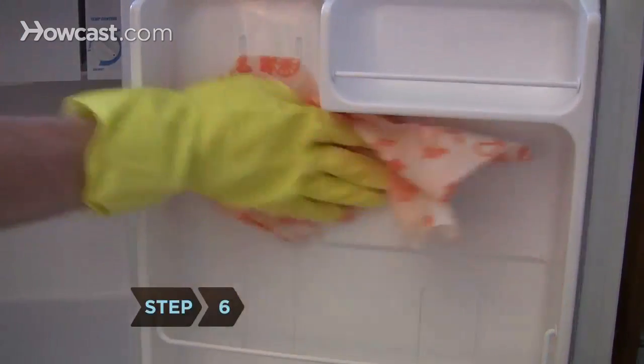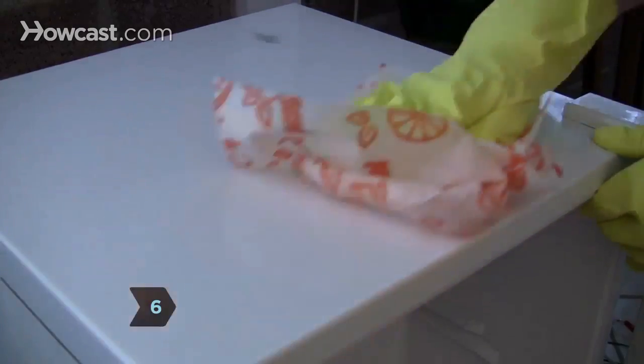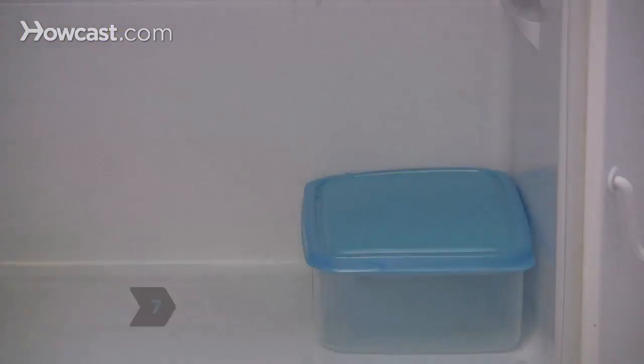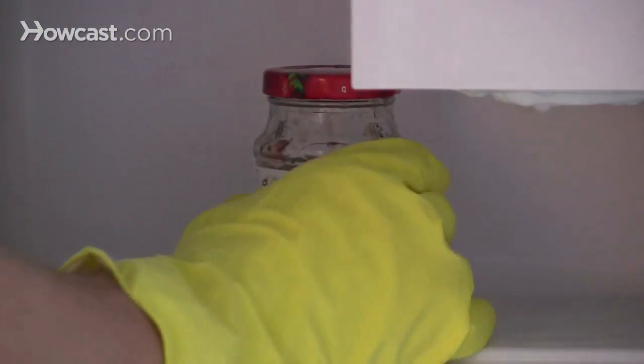Step 6. Wipe dry the inside and outside with a cloth. Step 7. Use your damp cloth or sponge to wipe the sides and bottoms of jars, bottles, and tubs before putting them back in the refrigerator.